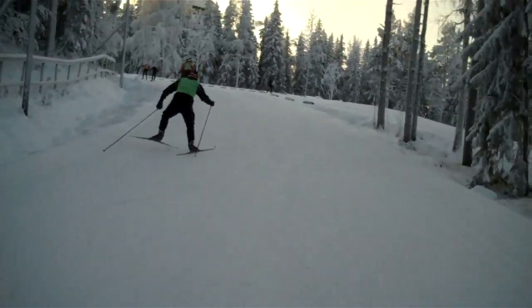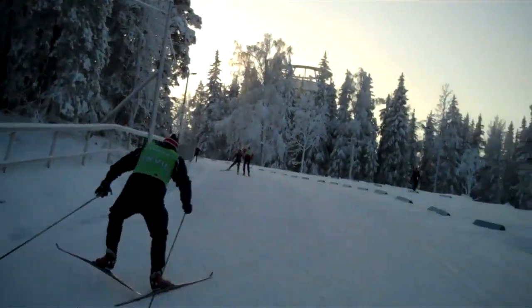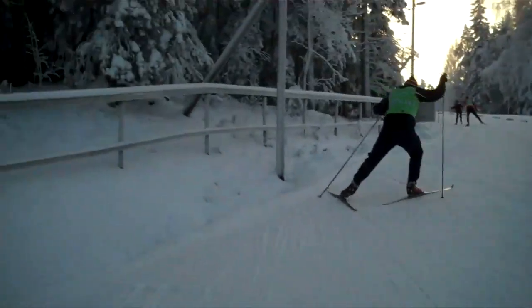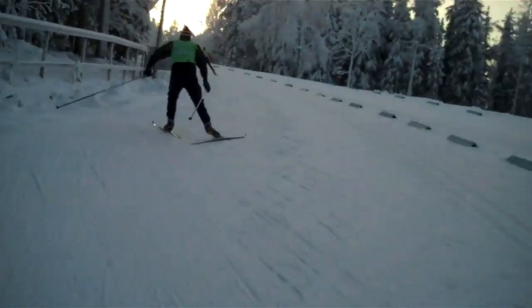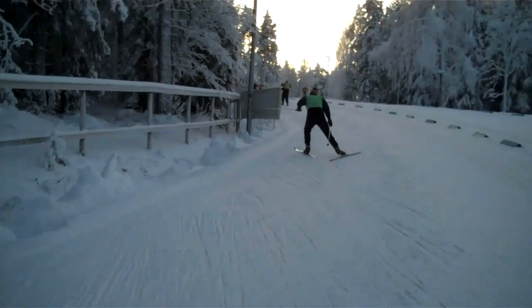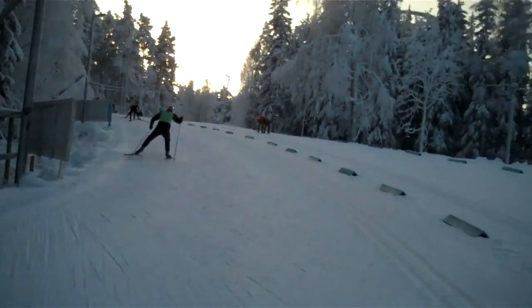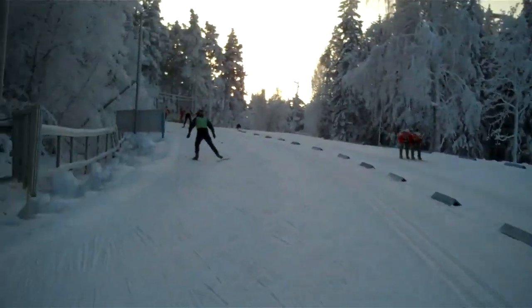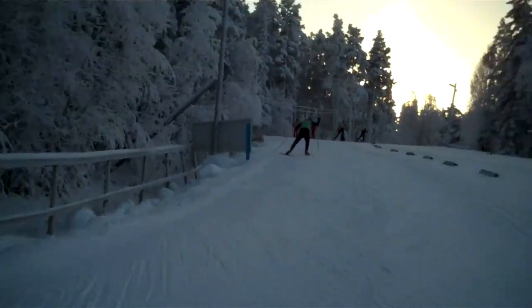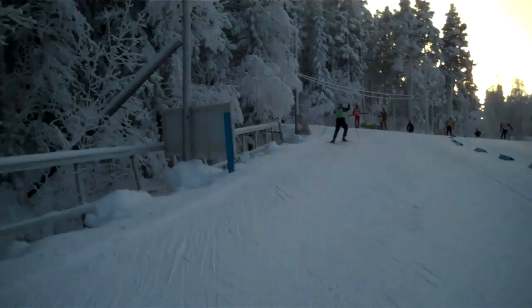Here we are. Pretty nice. Up here, and you have to push — everything will help. Another few meters and then we will be past the toughest part.